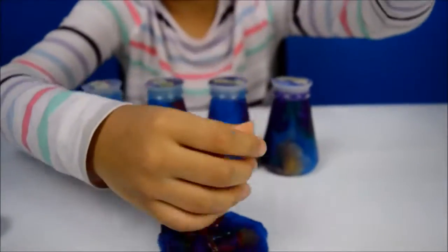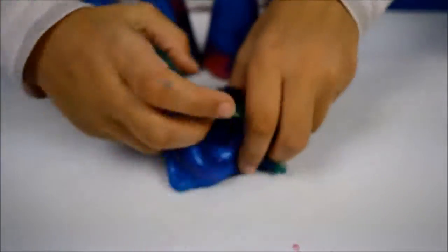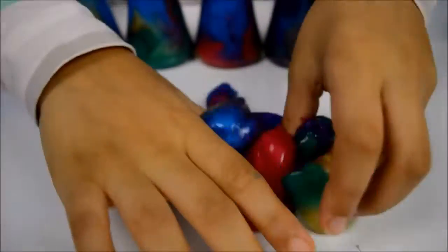Awww. Whoa, look at it! Eww. Eww. Eww, horrible!